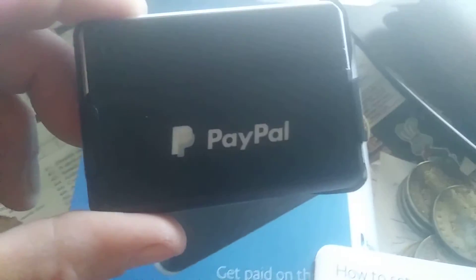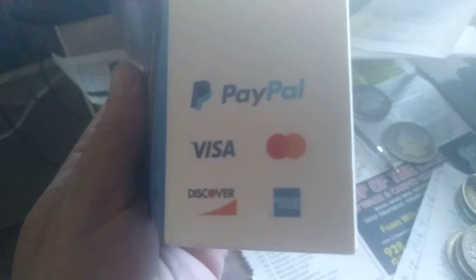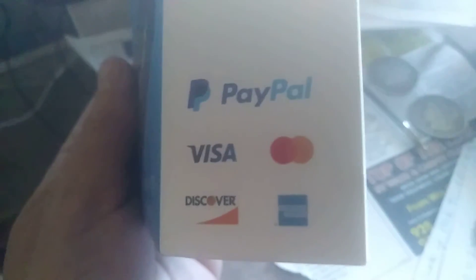They'll also send you a card so you can withdraw money. The bottom line is, if you're traveling, this thing is really handy. If you have a business and you're taking payments, you can accept all types of payments — credit card payments. You can accept PayPal, Visa, MasterCard, Discover Card, and I think that's American Express.